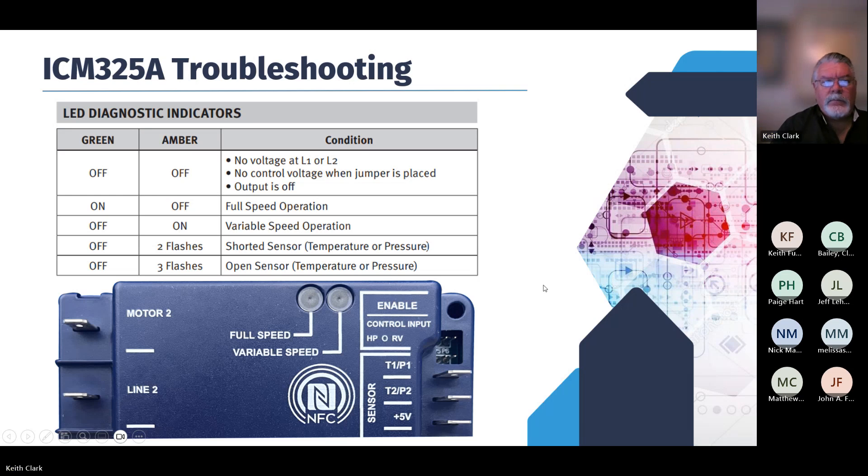For troubleshooting, we've got a couple of LEDs on there that will tell you everything you need to know about the operation of the control. A little chart is available online — scan the code and you can get to the application guide. A solid green LED means full-speed operation, perhaps a heat pump bypass situation. An amber LED on means variable speed operation. And some diagnostics: if you see a flashing light — for example, three flashes — that means open sensor. It tells you very simply what's going on.